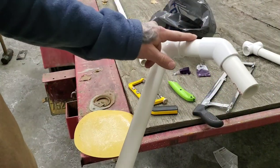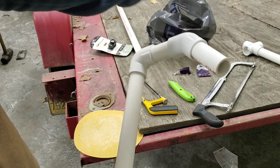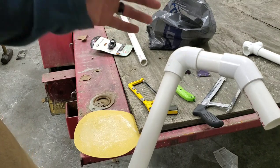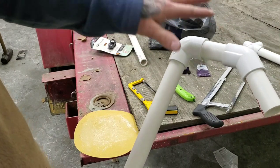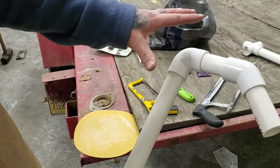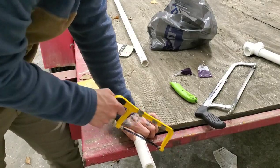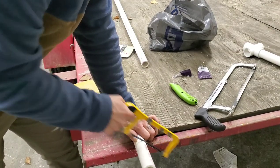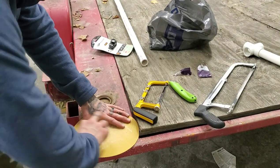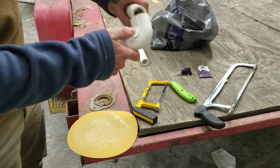Next we're going to make the piece that the rod actually goes into — this supports all the weight of the rod. This is the piece you'll need to adjust based on the length and weight of your rod. I'm going to cut mine to about four inches because I have such a long rod and need a little extra height. Go ahead and sand it, then push it all the way down into that 90-degree elbow nice and tight.